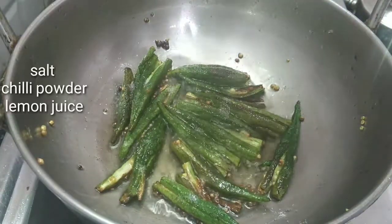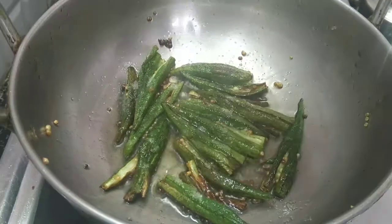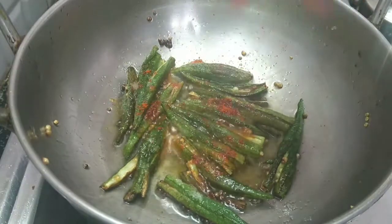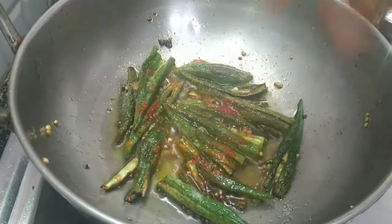I am going to add a little bit of salt. Add a little bit of salt. Add a little bit of chili powder. Add a little bit of salt.